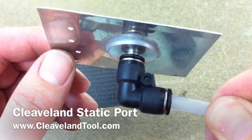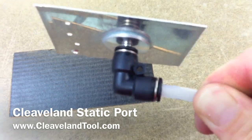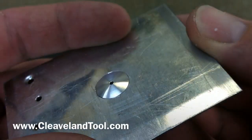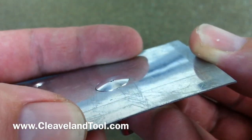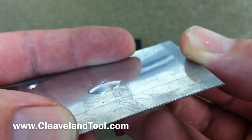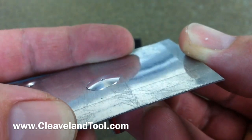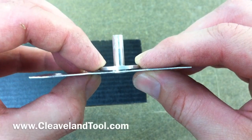Today we're going to be looking at the Cleveland Tool static ports and the associated quick couplings. The static port is designed to go in a half-inch hole drilled with a unibit so that it's just proud of the surface of the aluminum. Notice that on the face of the port there's a lip which keeps this port from making contact with the inside surface.